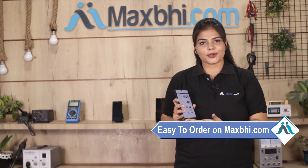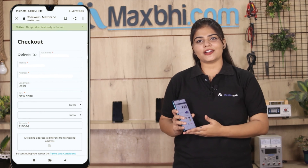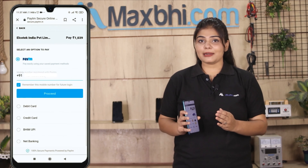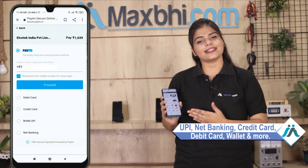On our website Maxpeed.com, search for your product, go to the product page, and click to order. Add your name and mobile address, then click on the order button. After placing the order, you will see a secure payment page where you can pay using almost every type of payment method, such as UPI, Net Banking, Credit or Debit cards, Wallets, and more.